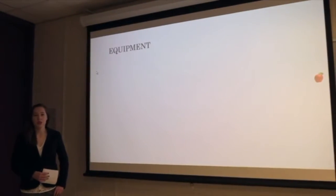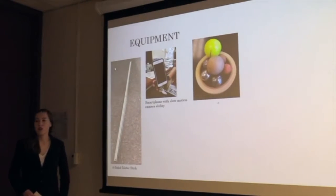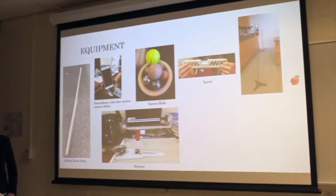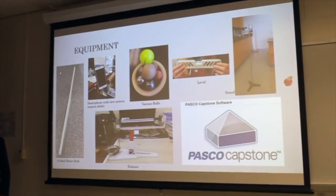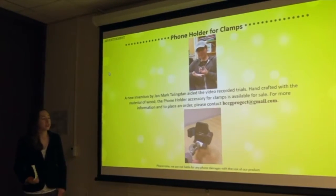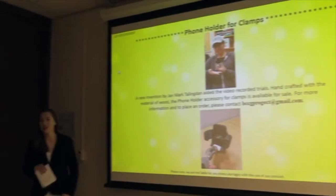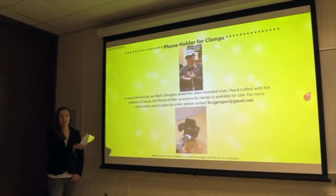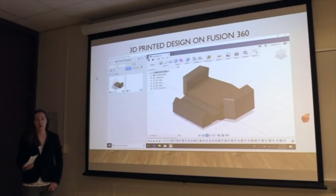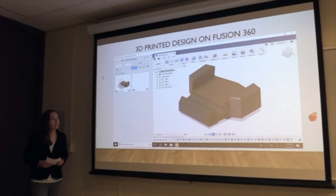Equipment needed to perform our experiment: a four-sided meter stick, a smartphone with slow-motion camera capability, various balls, a balance to measure the balls, a level, a stand, and the PASCO Capstone program. We also created a foam holder with clamps — handcrafted from wood and also designed in Fusion 360 so it can be 3D printed, allowing multiple groups to share and use it.